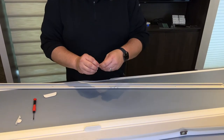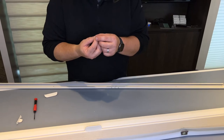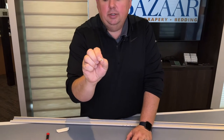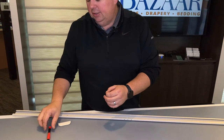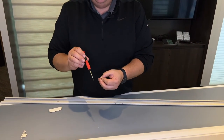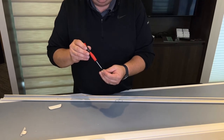Here is the little itty-bitty screw that they use to hold it on. I'll hold it up — it's actually a torx screw, meaning it's like a star configuration. It's a T7 screw, so you need a special T7 screwdriver that goes right in there.